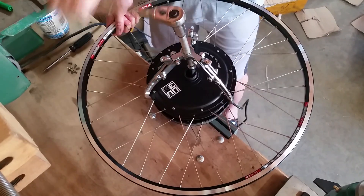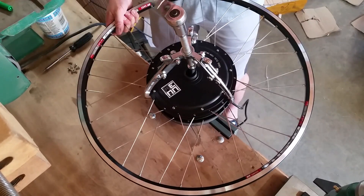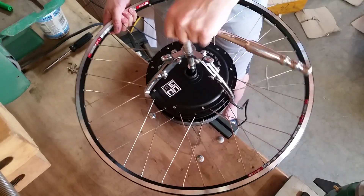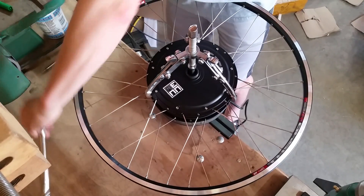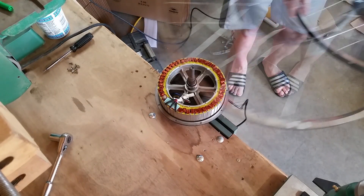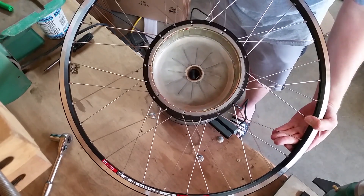Once it's far enough off, the magnets will not be pulling so hard and then you can just lift it out. Like so. And there is our stator. And that's what the inside of the rotor looks like.